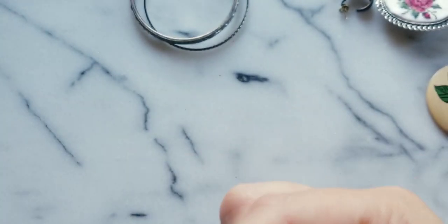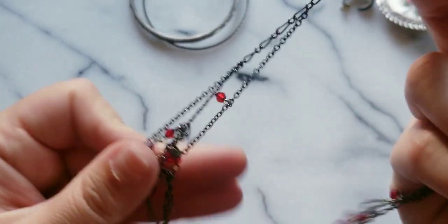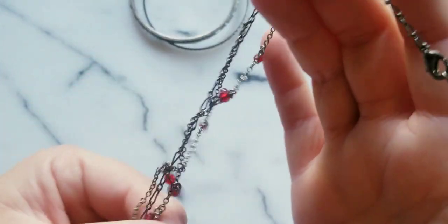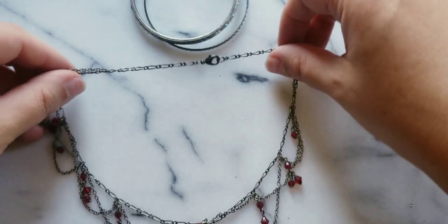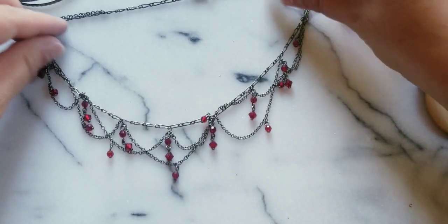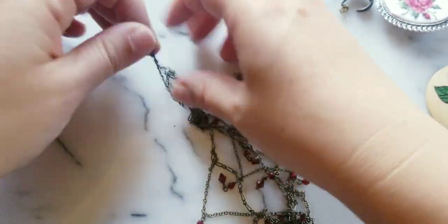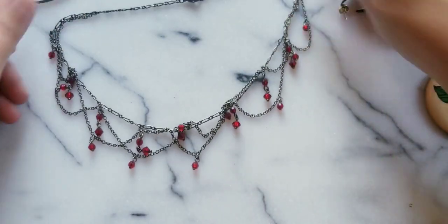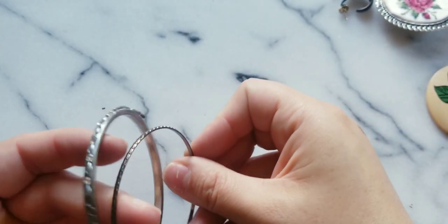Let's see what we have here. I'm trying to see if this is silver. Okay so this is a necklace — this is really cute, but it's not silver, just the metal. Kind of reminds me of something, but I don't want to say it. Here's some bangles.